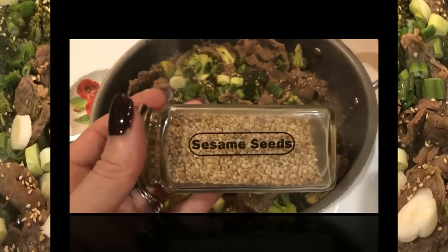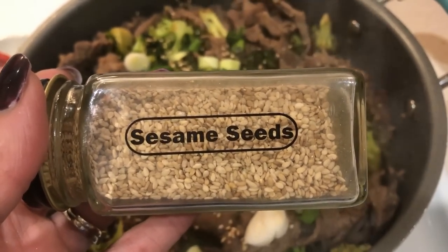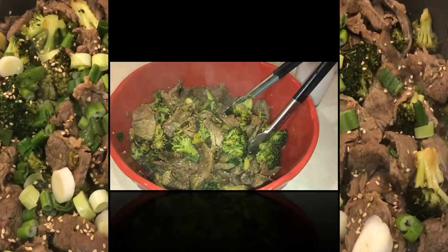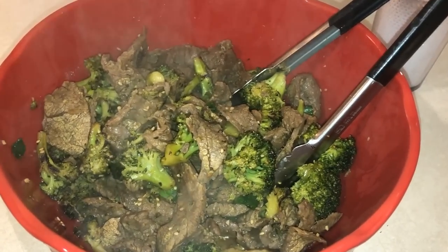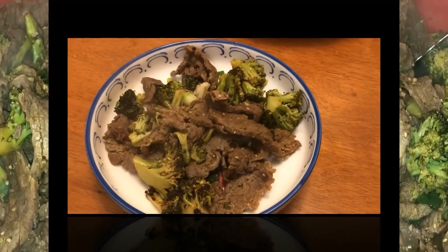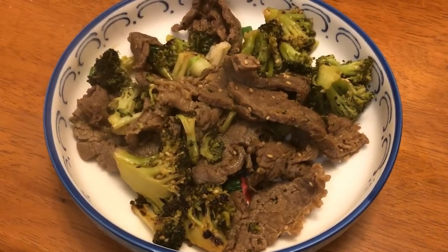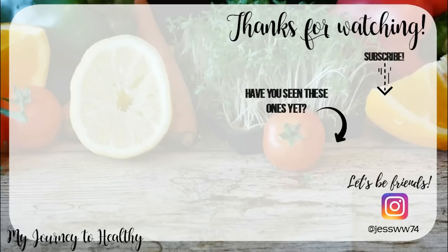You guys, this was such a good recipe — I really, really liked it. It came in at seven smart points a serving. You could serve this over rice or cauliflower rice, but honestly it was good just on its own as well. It definitely had the flavor, and we had leftovers that I cannot wait to have. I will have the original recipe down below in the description box so you can check it out and try this recipe for yourself.